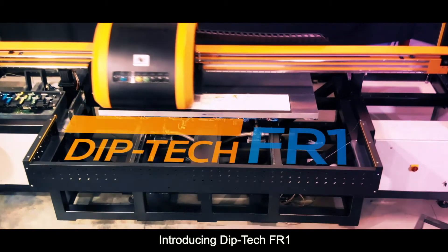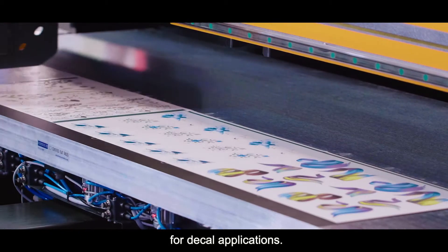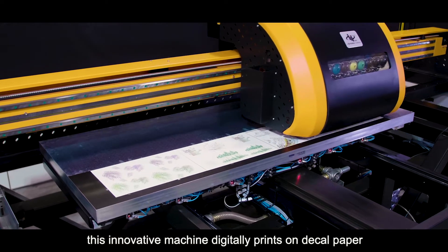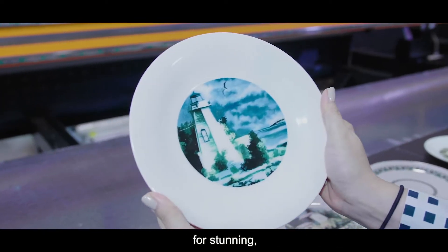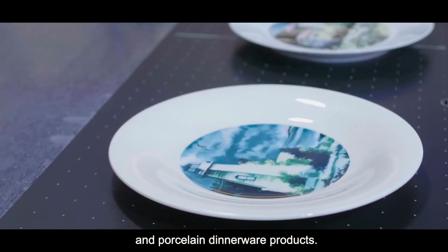Introducing DipTek FR1, the first ever digital printing solution for decal applications. Designed by the expert teams at Ferro and DipTek, this innovative machine digitally prints on decal paper using specially engineered ceramic inks for stunning, original, and highly durable glass and porcelain dinnerware products.